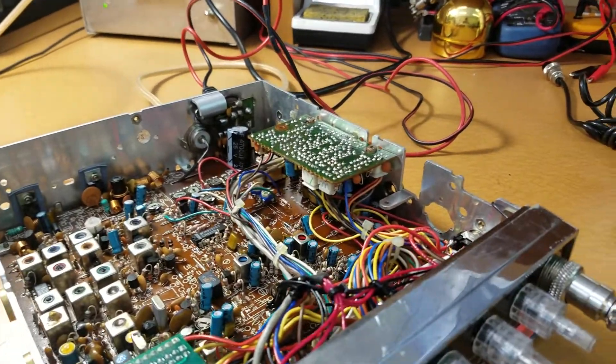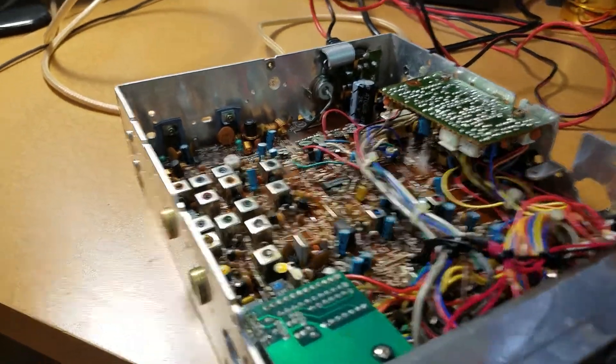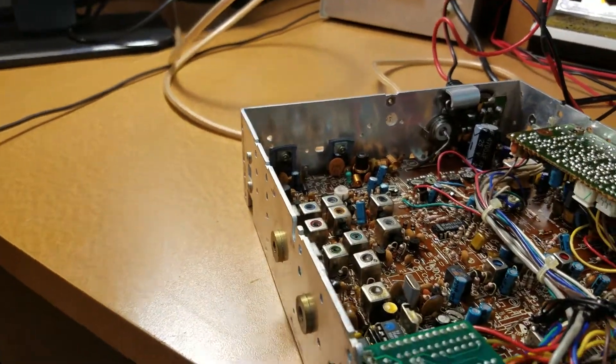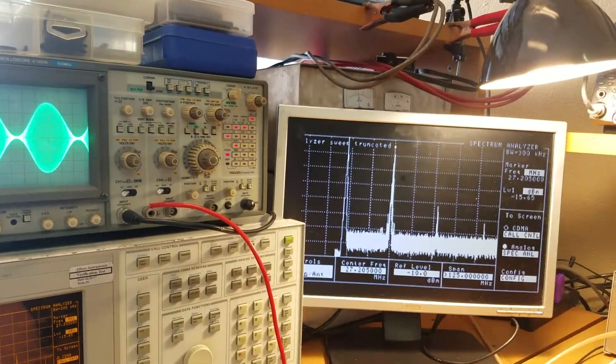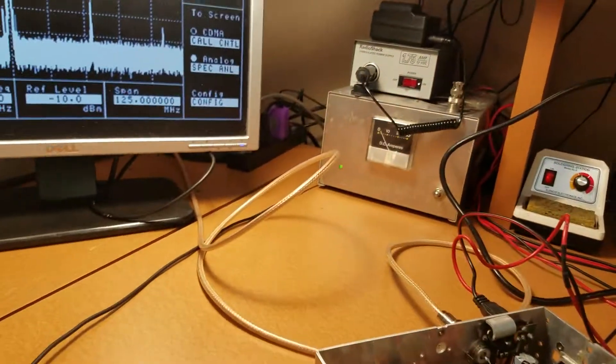We're back with the NS3000 and we got her cleaned up. Showing 125 megahertz, everything's looking good. Still 24.89 watts — nothing's changed there.